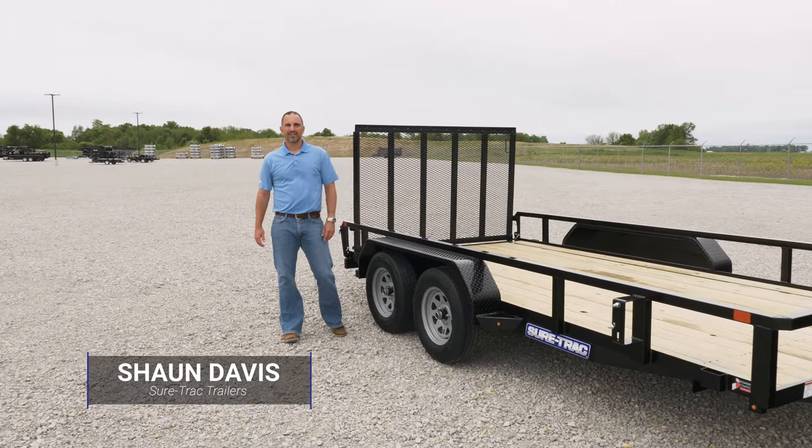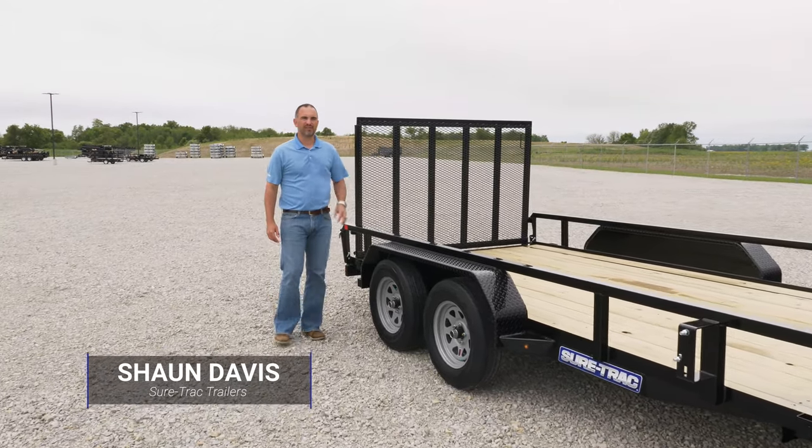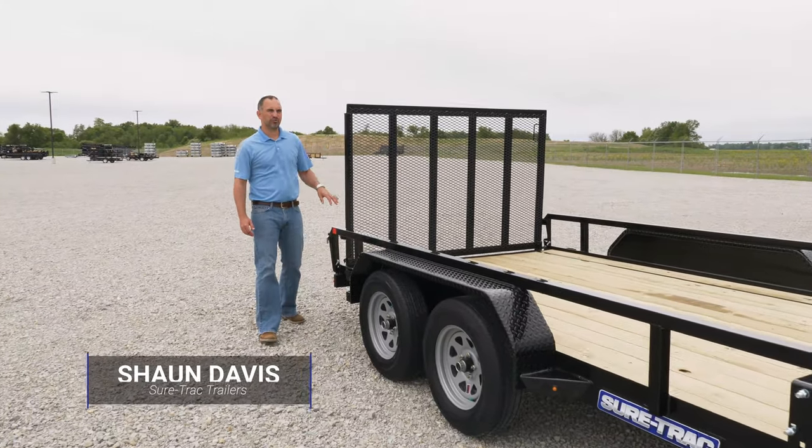Hey, it's Sean Davis with SureTrack Trailers. Today I want to take a moment to talk about the heavy-duty ramp gate that comes standard on all SureTrack utility trailers.